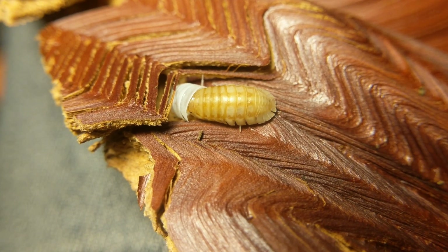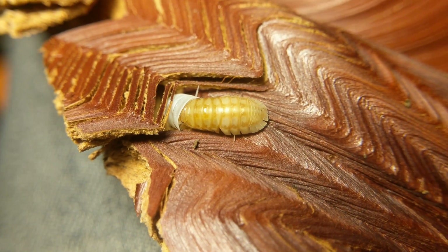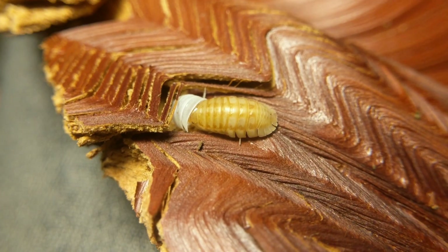Wait a little bit longer — maybe wait till like five and a half, six minutes. See if he actually gets his head out and you get to see his little antennae.